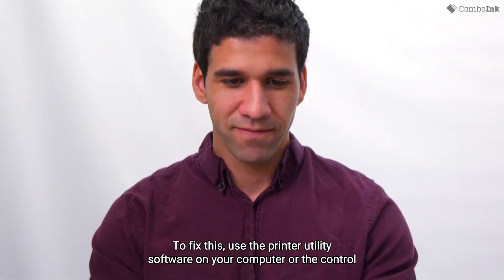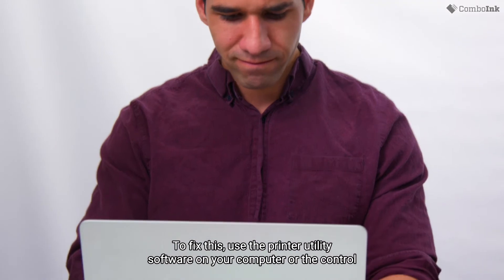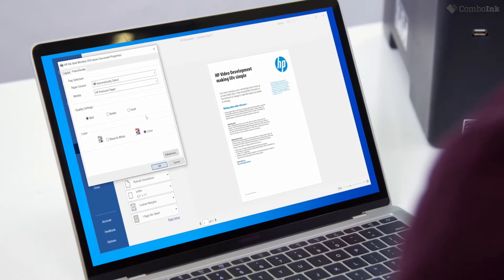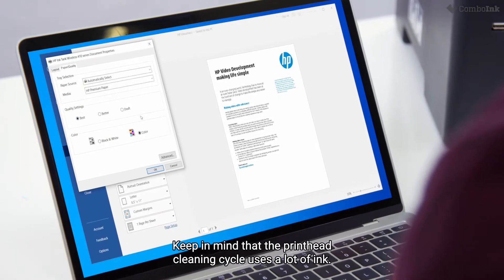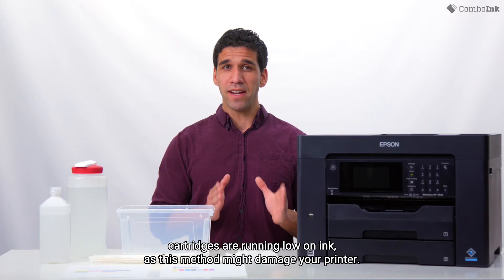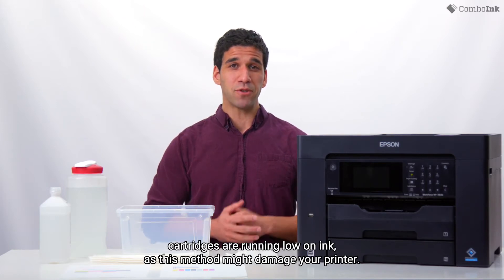To fix this, use the printer utility software on your computer or the control panel on your printer to run a printhead cleaning cycle. Keep in mind that the printhead cleaning cycle uses a lot of ink. This is not recommended if your printer cartridges are running low on ink, as this method might damage your printer.